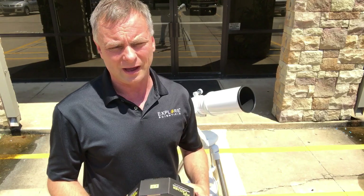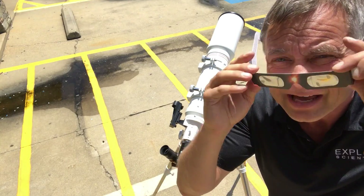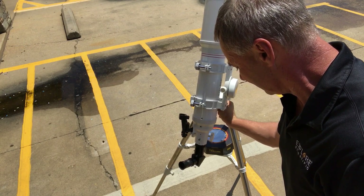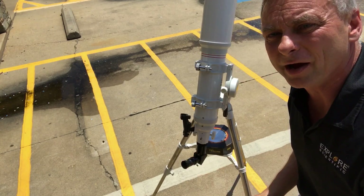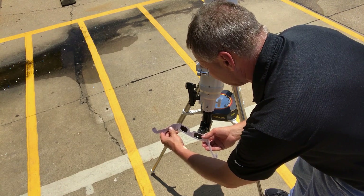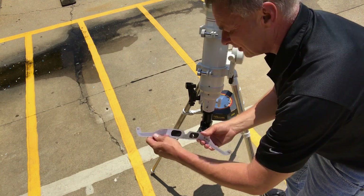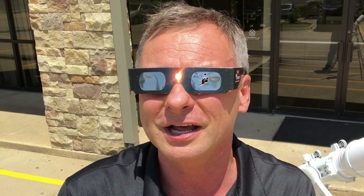Let me show you what you shouldn't do. What you shouldn't do is put on eclipse glasses and look through a telescope that's unfiltered. We're going to point the telescope directly at the sun. Right now we have sunlight coming right through the eyepiece. If you use solar glasses and look right at the filter material, you can see it's already burning — burning a hole right through the solar filter material. That is how powerful a telescope is. You can now see there is a hole through there, and that could be your eye.